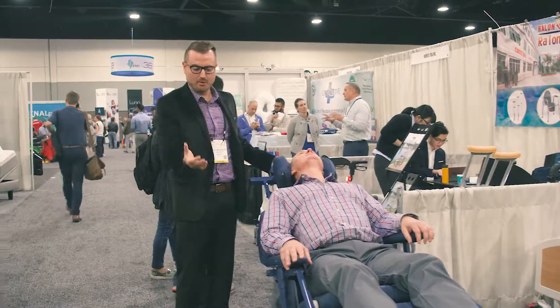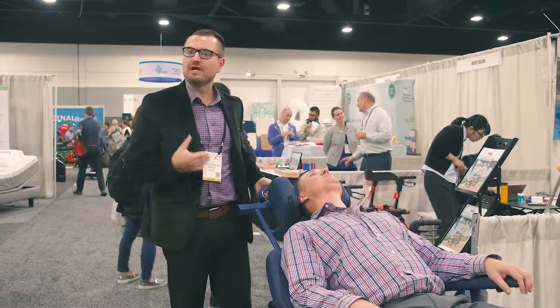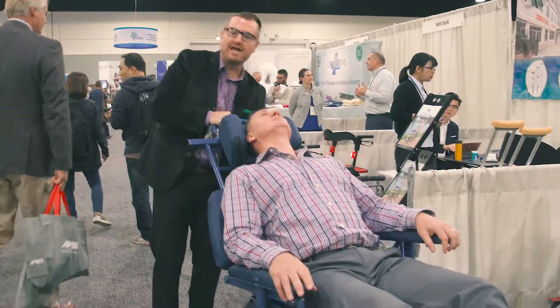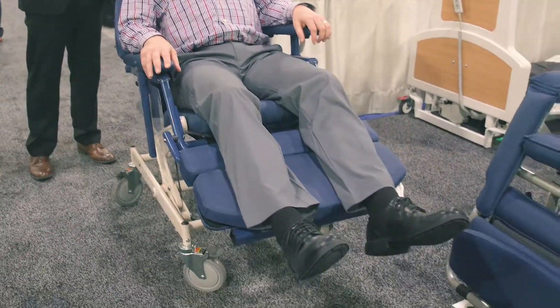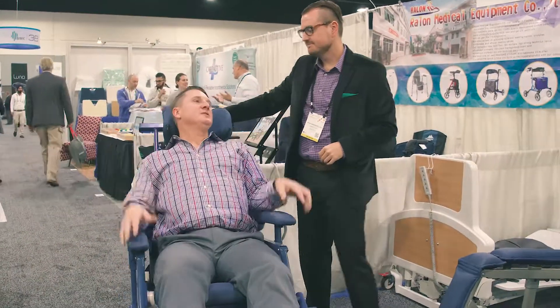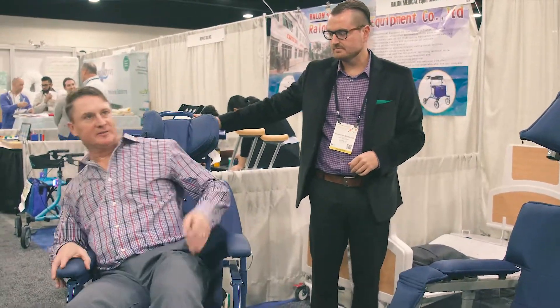You can really feel the pressure points changing as you lay back. Whether you want to get out just to get out, or get in for a therapy session, it gives you a lot of different functionality. Just a minor change every few minutes changes complete pressure points, so you can really aggressively target and untarget areas that would be difficult. As the pressure shifts to the scapula region, you can transfer it more to the backside — the coccyx.